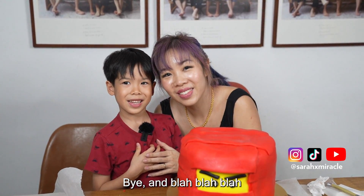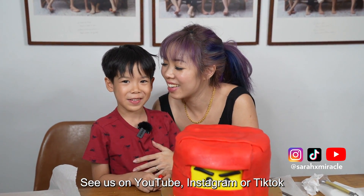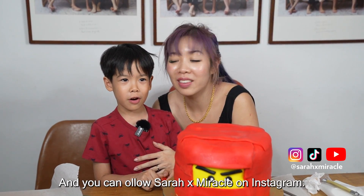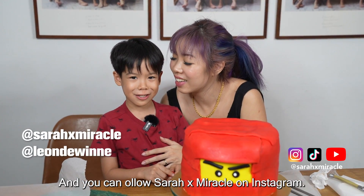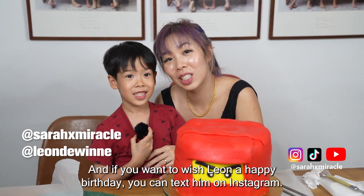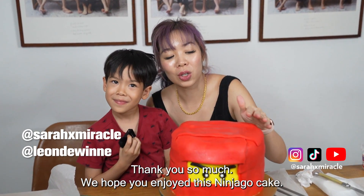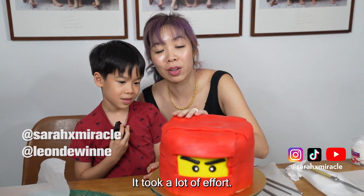Thanks everyone. That's on YouTube, Instagram or TikTok. Thank you everyone — you can follow SarahXMiracle on Instagram and LeonDewinne on Instagram too. If you want to wish Leon a happy birthday, you can text him on Instagram. Thank you so much — we hope you enjoyed this Ninjago cake. It took a lot of effort.